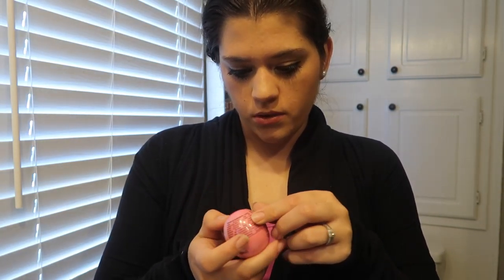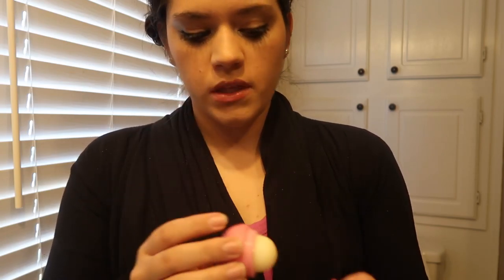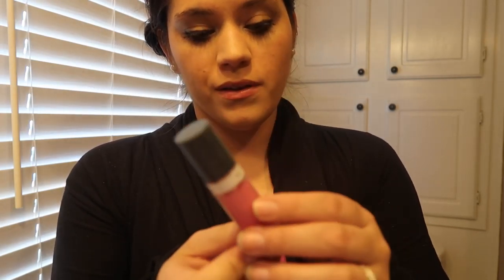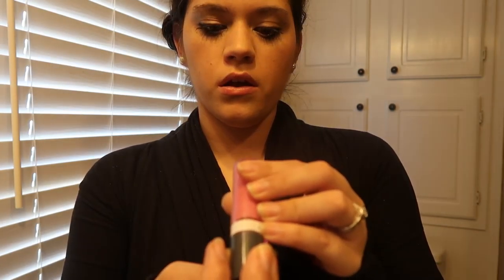I go and clean up any spots that need it. Now I'm going to use this EOS egg — brand new, clearly I'm fixing to open it — because I cannot stand it when my lips are dry. I'm going to apply this to my lips. That smells really good. So that's usually my everyday look, but if I decide to throw on a gloss, I'll usually use some color of Almay's lip gloss. This is a light pink color called Blooming. I'll put that on.